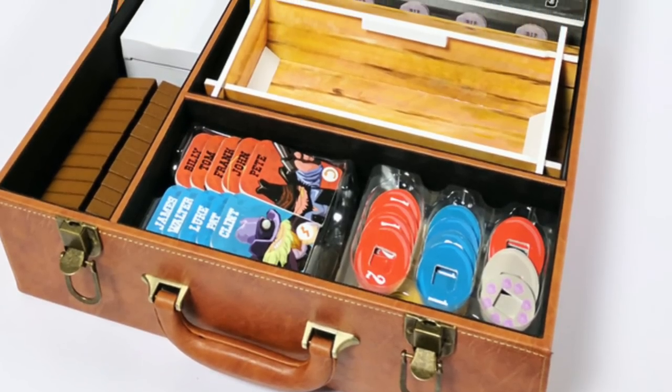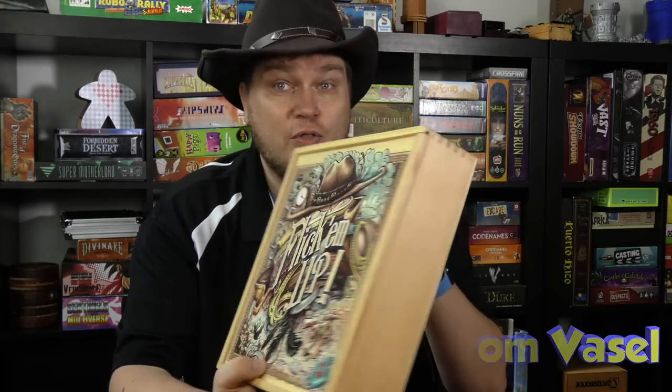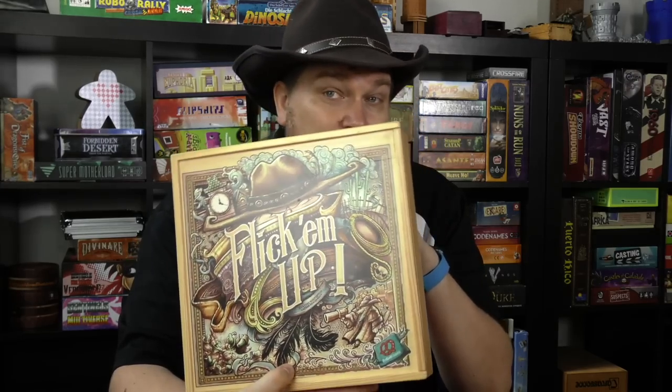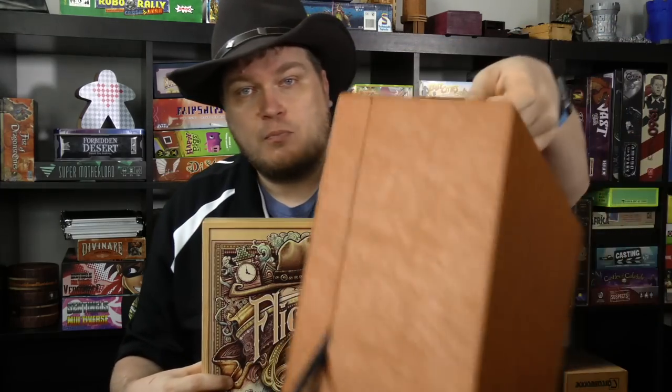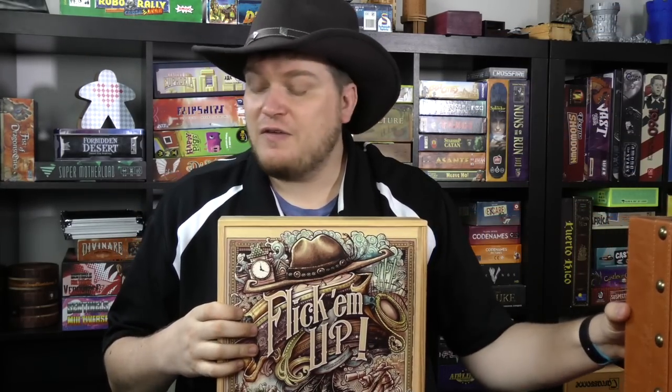And now, it's time for another Dice Tower Review with Tom Vassell. There is a bigger, better version. This is a version that's used maybe for conventions or just a really big deluxe version. Some games have big deluxe versions made of them. Flick Em Up is one of those. Let's take a look and see how it differs from the regular version.